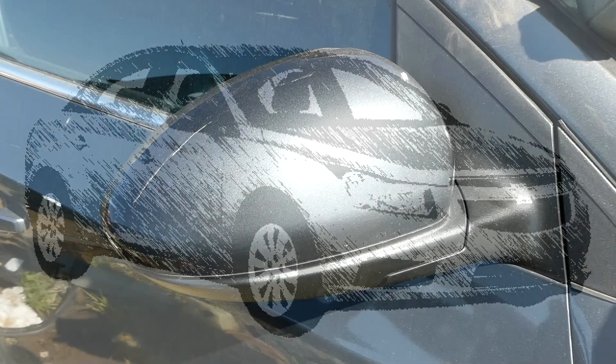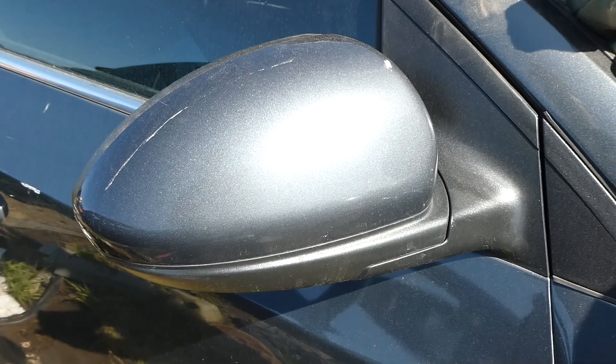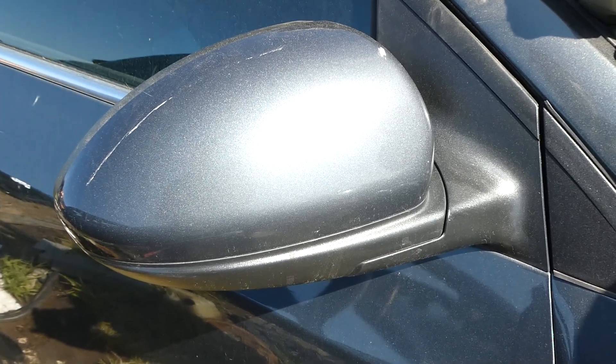This is a 2013 Chevy Cruze and we are replacing the outside mirror.